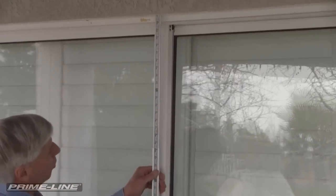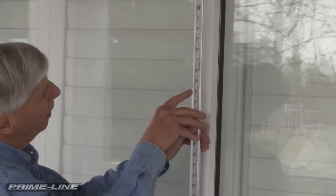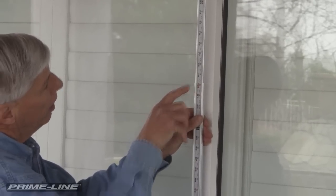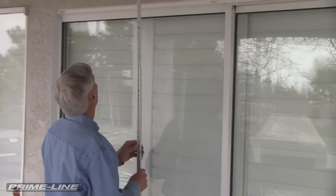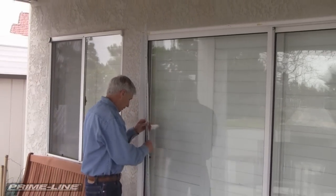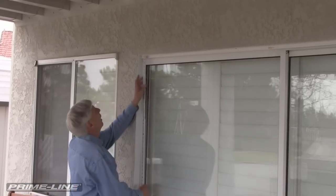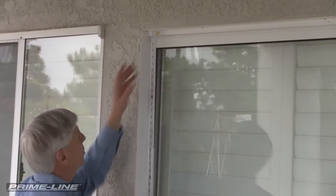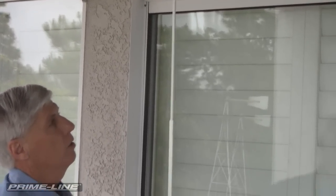My measurement for this particular opening is 79 and 3 quarters. This is the measurement point right here — I'm going to leave it locked in place. Now I'm going to go over to the left side of the door. I'll place the AccuRule on top of the track, and you can see that this is about a quarter inch lower on this side. So our door has to be able to work in the shortest dimension.